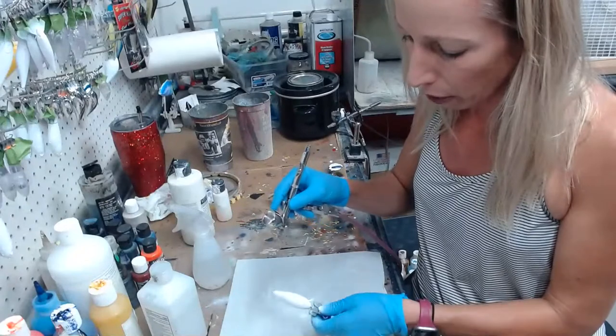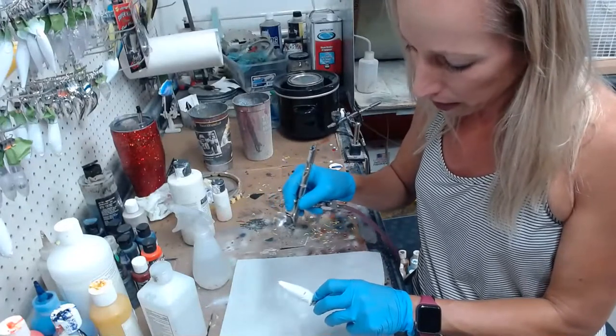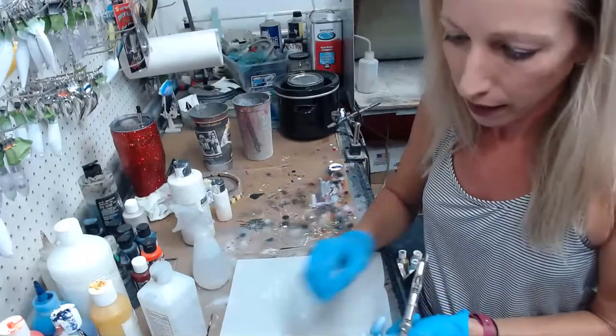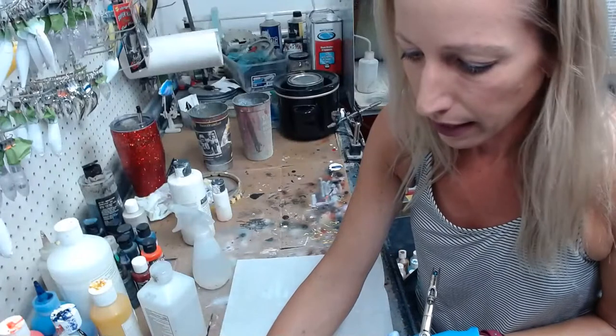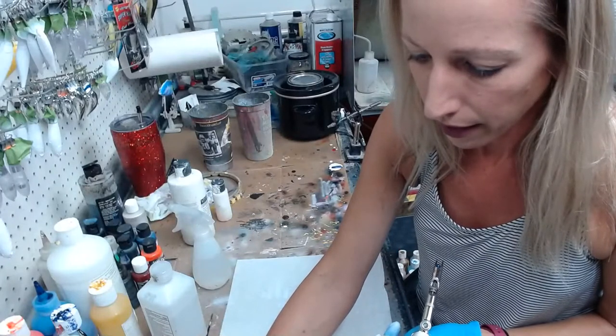This is Wicked Detail Flat Opaque White, and this is what I use as my base coat. So Stynalrez for my primer, and then that is my base coat. Thank you Rodney. Hi David. Anthony, hello. Hello Arthur. Hey Kevin.